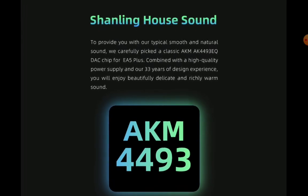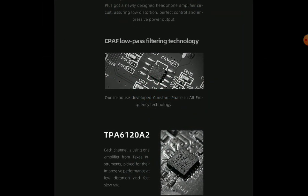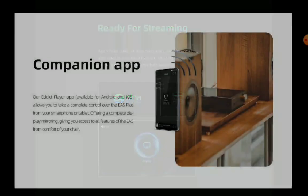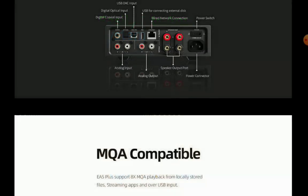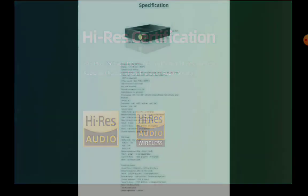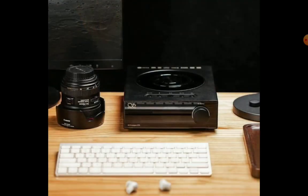It works with almost every headphone — maybe not the very top-tier or power-hungry headphones that need a lot of power, but for most headphones it's good enough. Another thing to look at is that the EA5 Plus adds a dedicated Class D speaker amplifier from the Danish ICEpower brand. It also has 100 watts of output. If you're driving your speakers, 100 watts output into 4 ohms is good enough for most 4-ohm-based speakers. You could also use it for 8 ohms and other types of speakers as well.